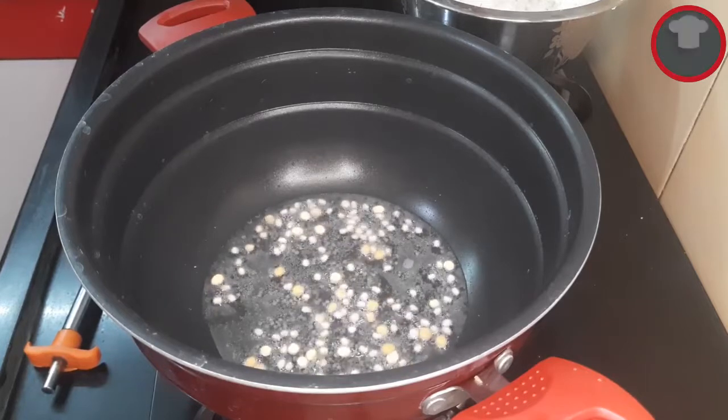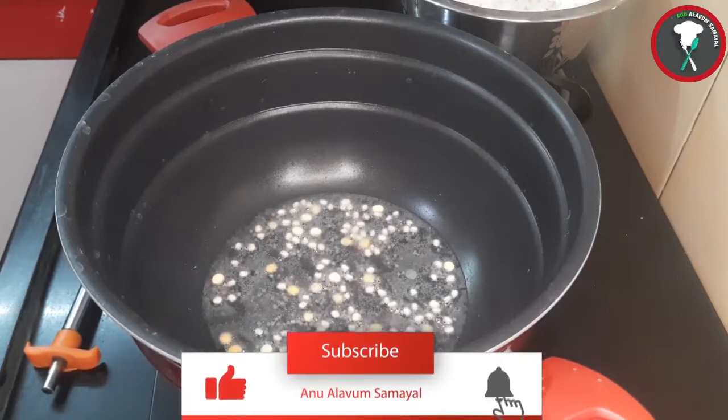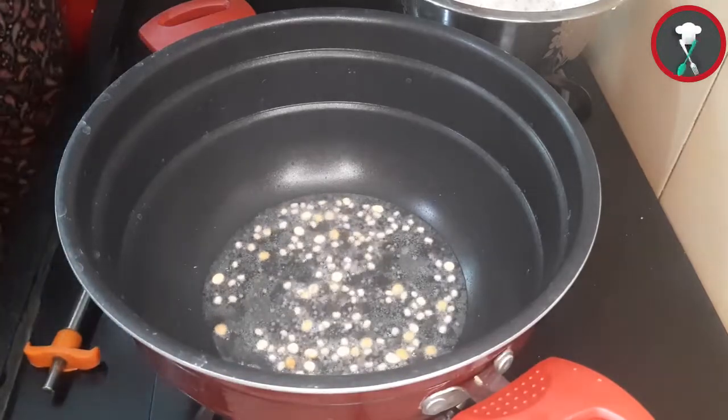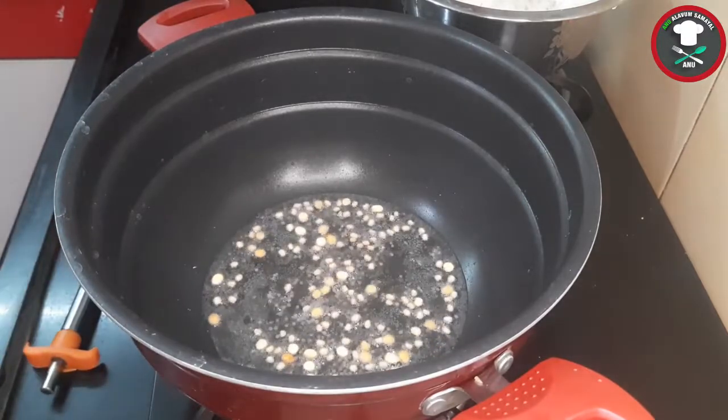We wait for the golden color. Now we are going to cut it.